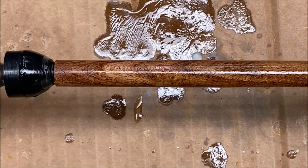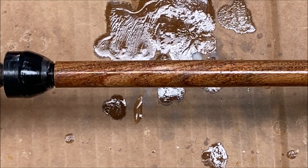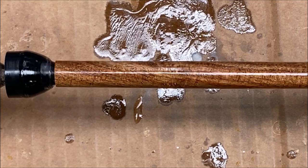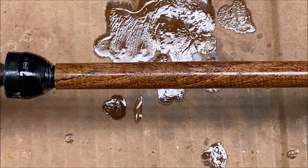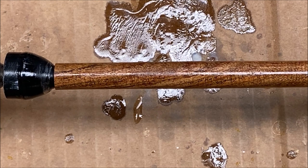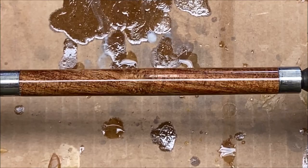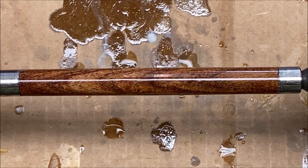Take a look at that — that is a gorgeous piece of wood. It's going to make a beautiful pen when it's all put together. I'll come back and give you a look at the blank after I finish putting all of the coats of CA on it and it's ready to be polished. This mesquite blank really popped after I got it through the micro mesh — just take a look how nice that looks.